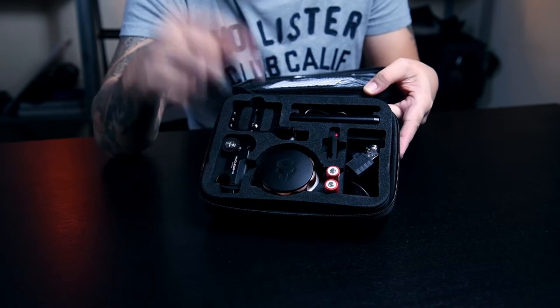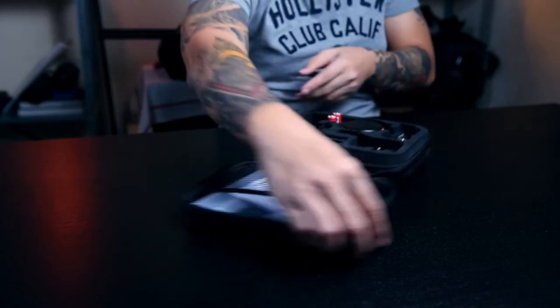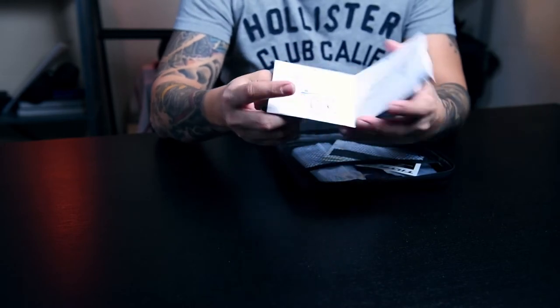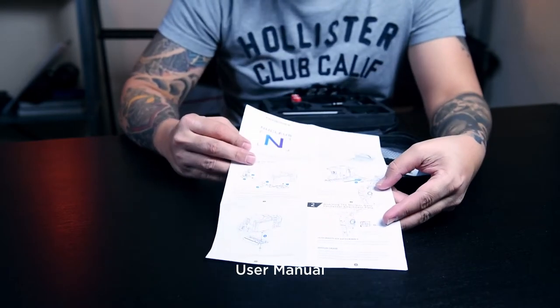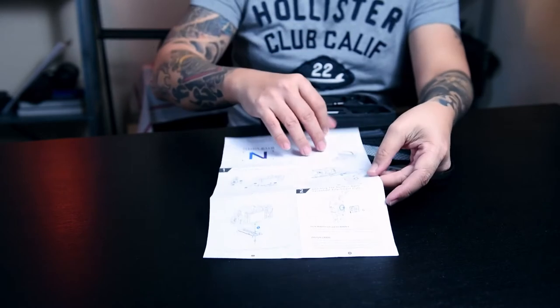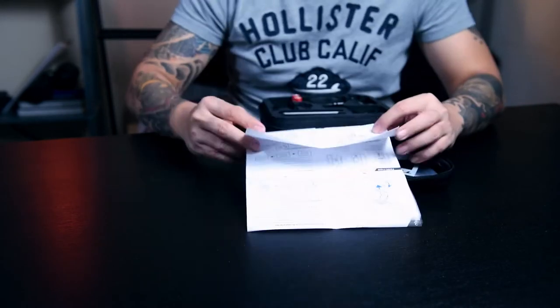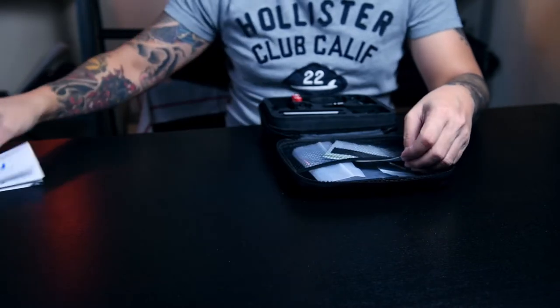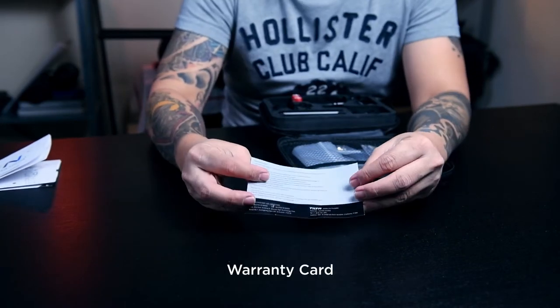And the handwheel. First of all, check this — it's going to be the manual. This is important actually, so don't throw it. Respect the manual. So here we have a warranty card.